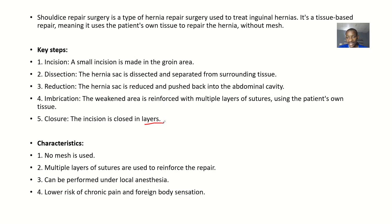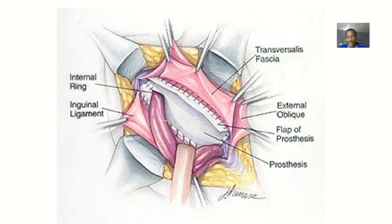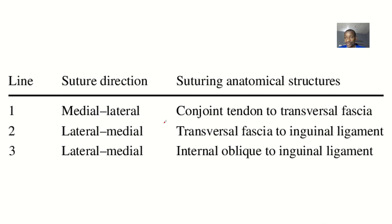You can see that it is closed in layers. We'll talk about the layers right here. This is the most important part of this lecture.